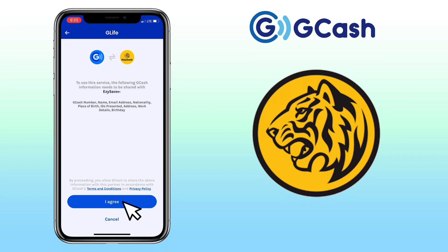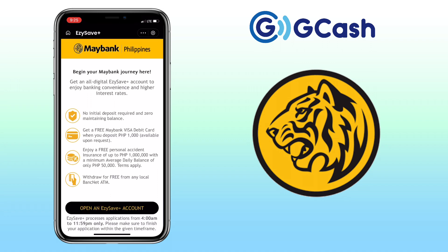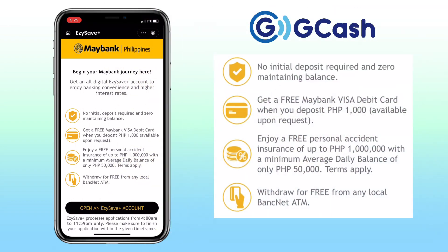Click on I Agree. Begin your Maybank journey here. Get an all-digital EasySave Plus account to enjoy banking convenience and higher interest rates. No initial deposit is required and zero maintaining balance. Get a free Maybank Visa debit card when you deposit 1,000 pesos, available upon request. Enjoy free personal accident insurance of up to 1 million with a minimum average daily balance of only 50,000.